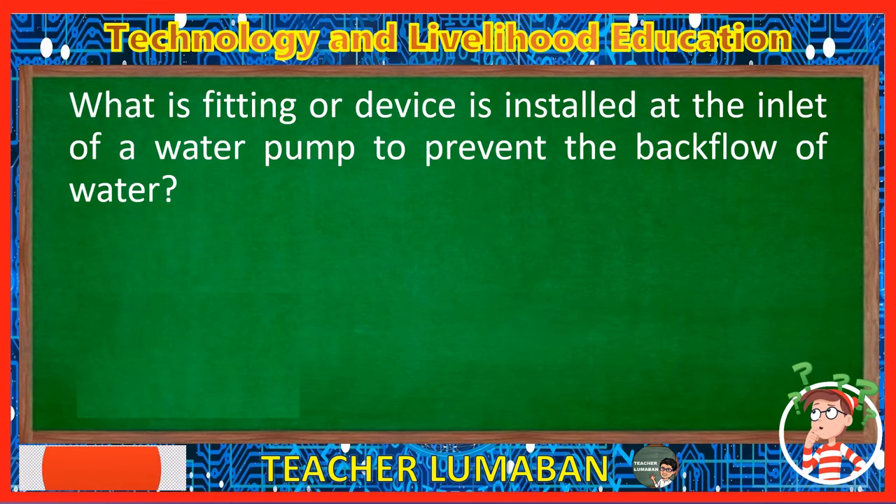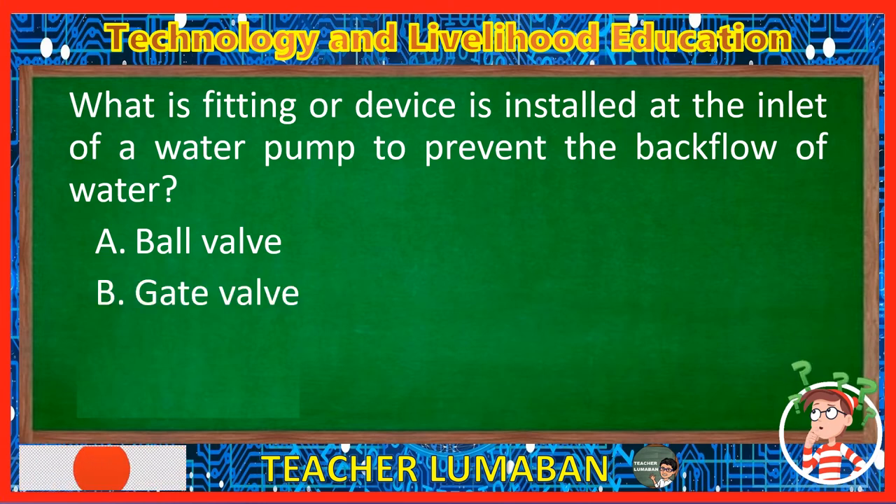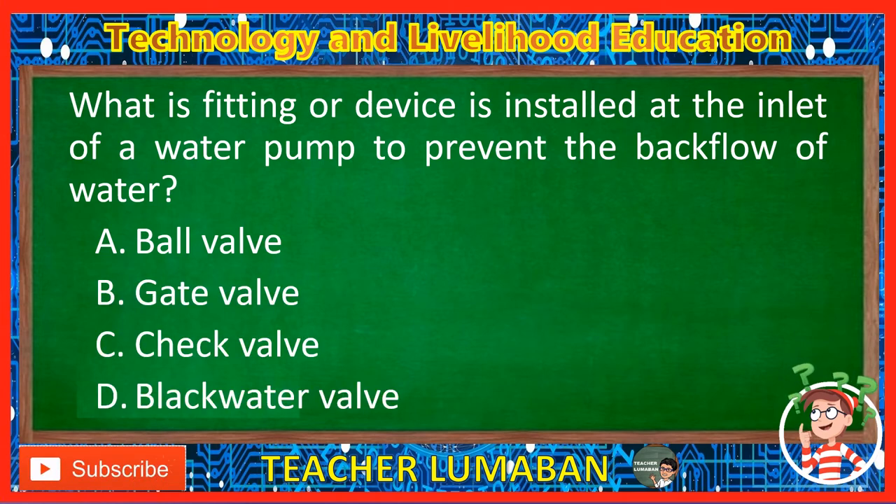What fitting or device is installed at the inlet of a water pump to prevent the backflow of water? Letter A: Ball valve. Letter B: Gate valve. Letter C: Check valve. Letter D: Blackwater valve. The correct answer is Letter C, Check valve. The check valve is a fitting or device installed at the inlet of a water pump to prevent the backflow of water.